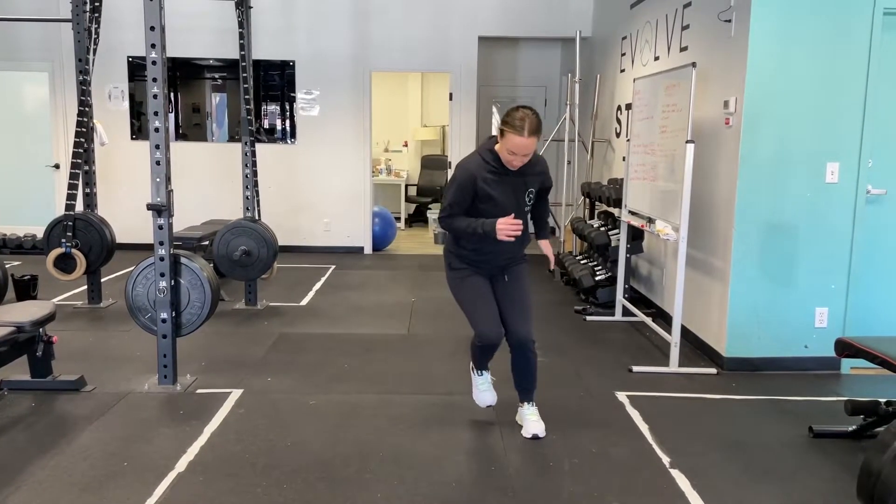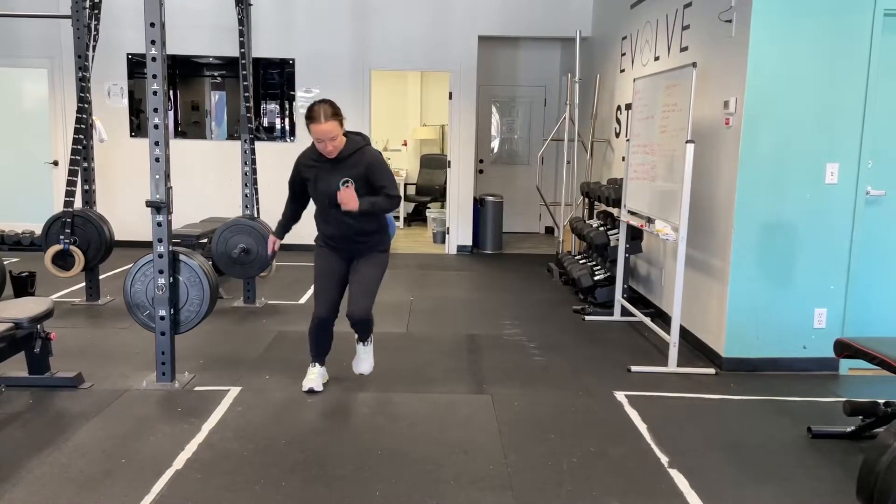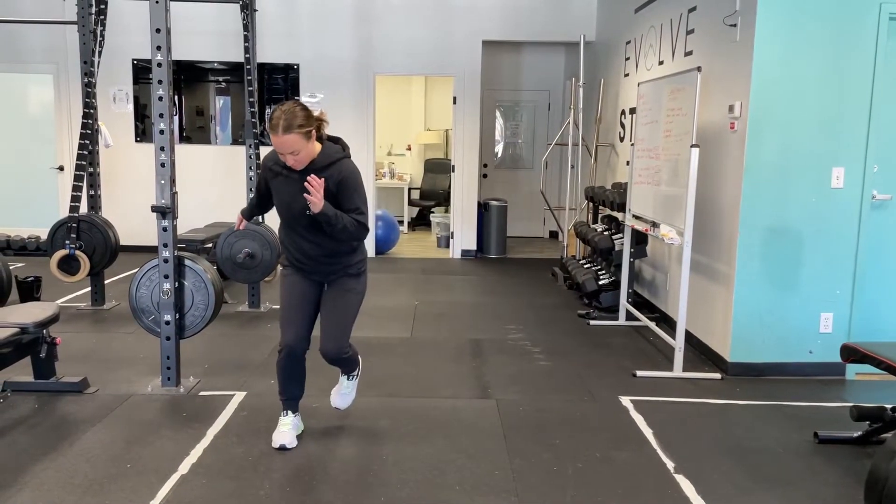We would do a certain number of reps on one side and then come across and start on the other side so we hit both directions. Those are diagonal skater jumps.